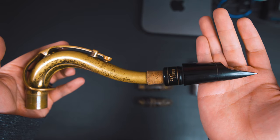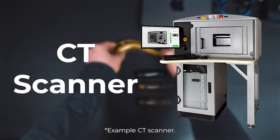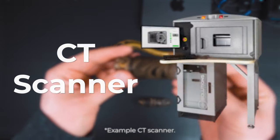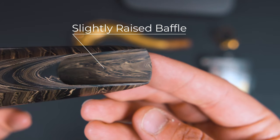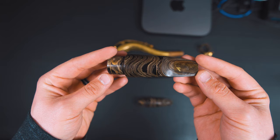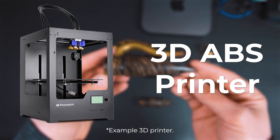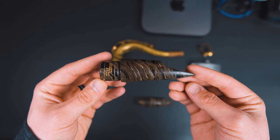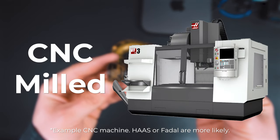They didn't intend to copy it exactly. D'Addario used a CT, or computerized tomography scanner, which is a non-destructive 3-dimensional x-ray machine capable of measuring internal and external surfaces to a hundredth of a millimeter. Some design elements stayed the same and others changed. For example, the baffle shape stayed the same and was moved ever so slightly closer to the table, and the tip rail was made thinner. The first prototypes were 3D printed in ABS plastic, then adjusted since the tip rail and table required higher resolution. The final result ended up in a mouthpiece made from ebonite, which we might call hard rubber, milled from bar stock using an uncommon proprietary CNC platform.